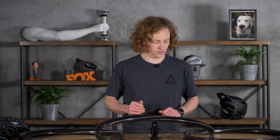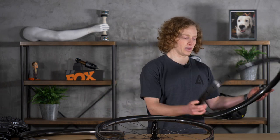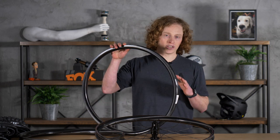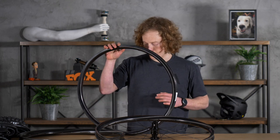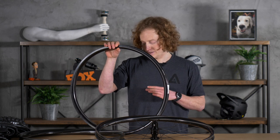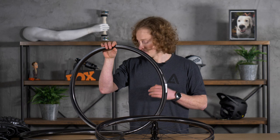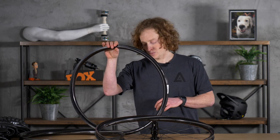They launched with the Movement line of rims that included the Agent, which you've probably heard of. I have one right here, and it's sort of an enduro all-mountain rim, fairly aggressive, and has been really positively reviewed across the board. I actually owned a set for a year, and I have a number of co-workers that run them as well.